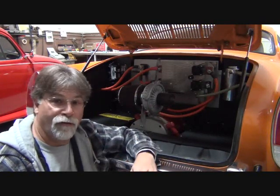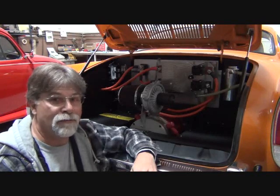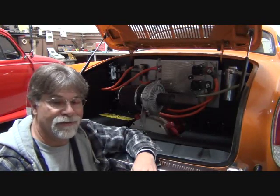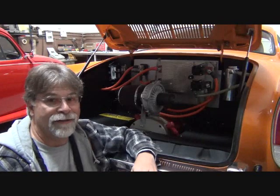Like we talked about before, you don't have any problems. They're reliable. They're simple. They're clean. They're efficient. And they're fun. And that's why I like electric conversions.